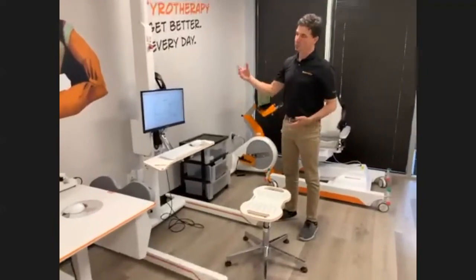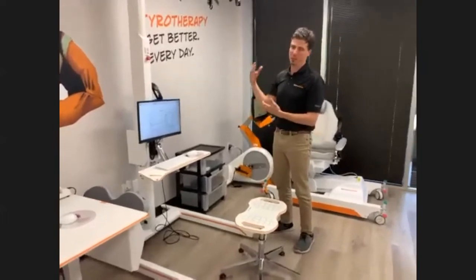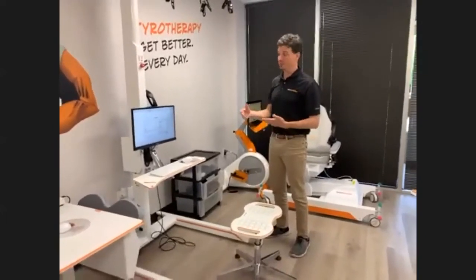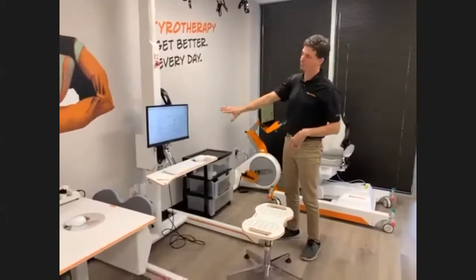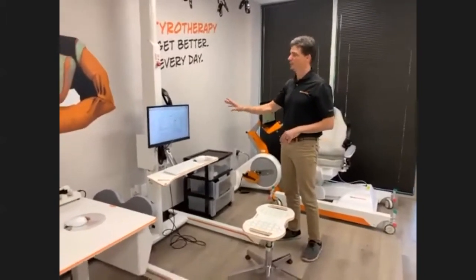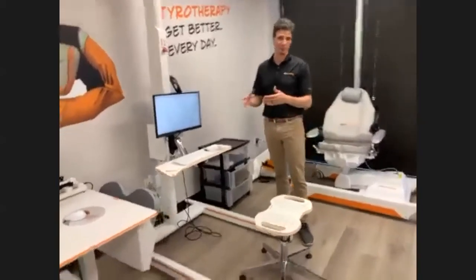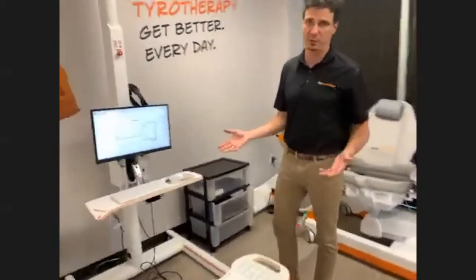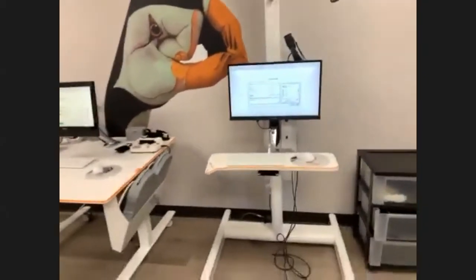When we teach and train you on our technology, the platform is the same. When you're a therapist learning Tyromotion technology, you learn the software, how to navigate it, the features — and when you go to the device, you just need to learn the nuance of each technology. This helps with the learning curve and utilization when you're in a clinic.